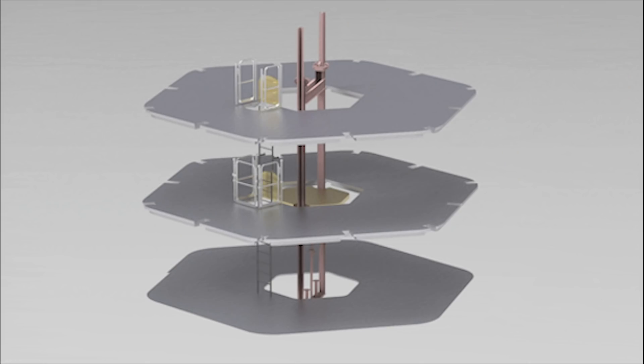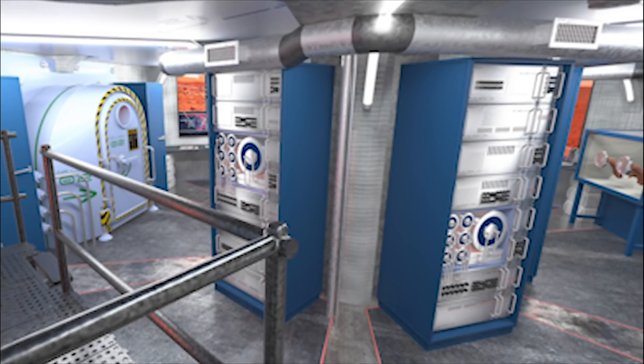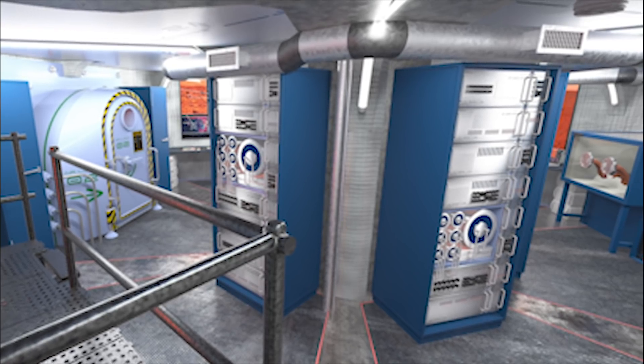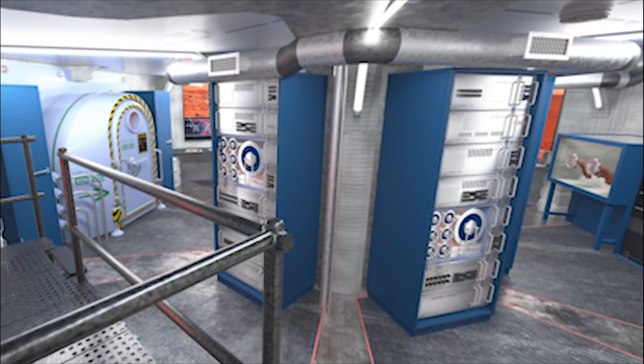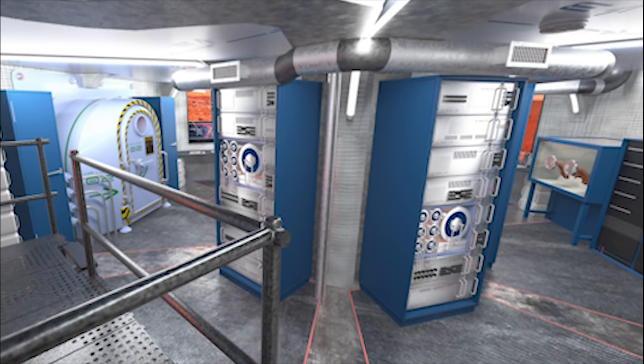Burying the structure provides additional radiation protection. Escape is possible on any level. An expandable ladder and emergency hatches provide secondary access between all levels. Each level has self-contained life support systems designed to run independently of the structure at large, both to improve efficiency and provide redundancy. Each floor is engineered to be isolated without compromising life support systems in the event of any necessary lockdown.